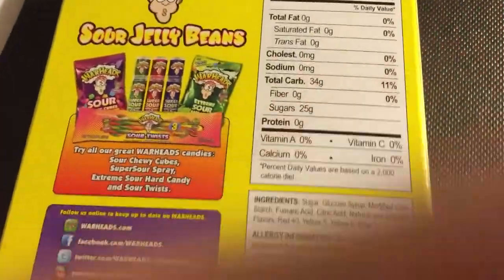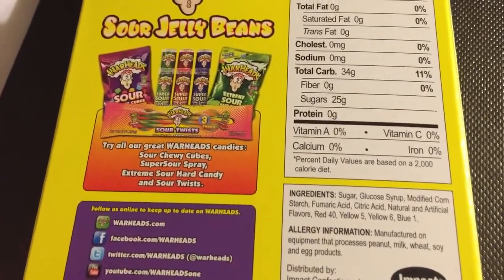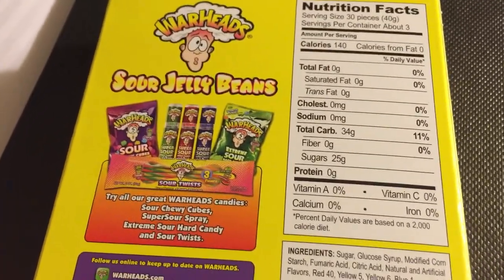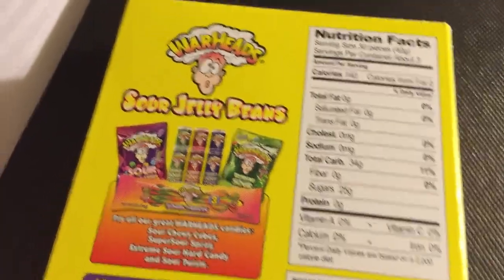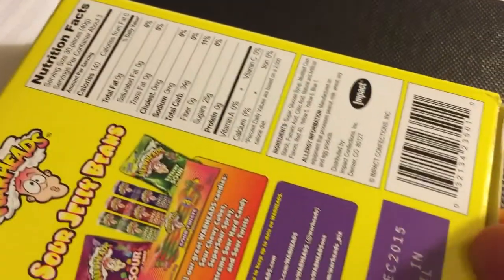Let's crack this open and have a look at it. It seems to be Extreme Sour Jelly Beans. That's the other Warhead products that are available also. I'm interested to know if there are smaller bags inside or whether it's just a single bag. And in fact it looks like it is one bag — one big bag of jelly beans.